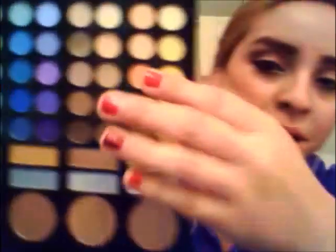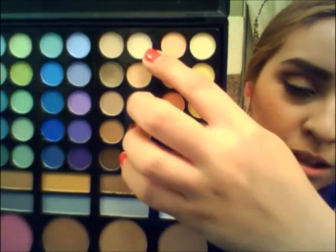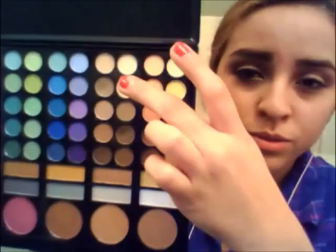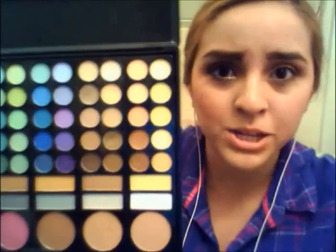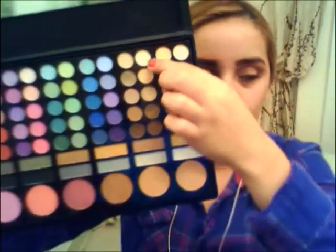Now for my highlight, I'm going to be getting these two colors. This is kind of like a white beige, creamy color. And this one's kind of like a peachy, bright peachy color with a little bit of sparkle. So I'm going to be getting that one too and adding it with an eyeshadow brush.